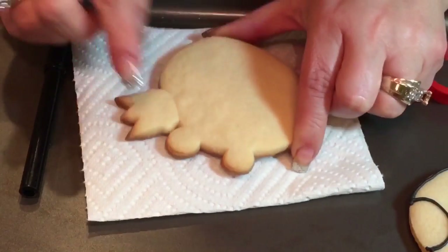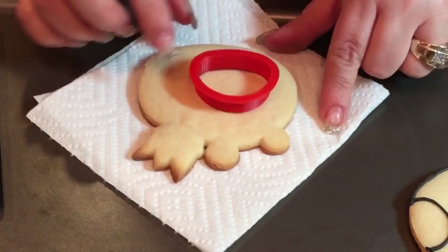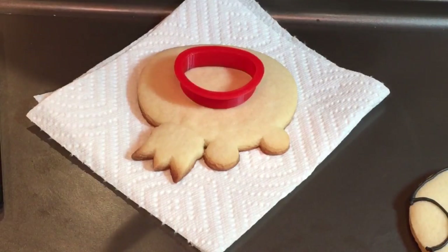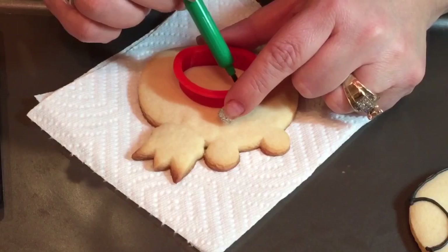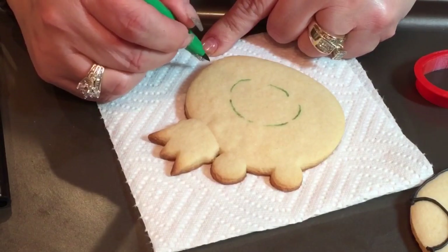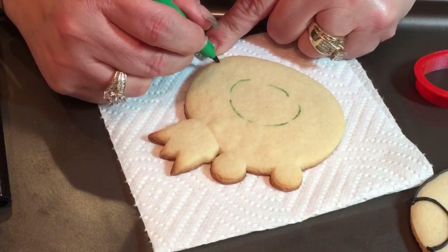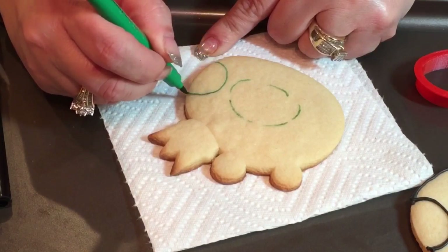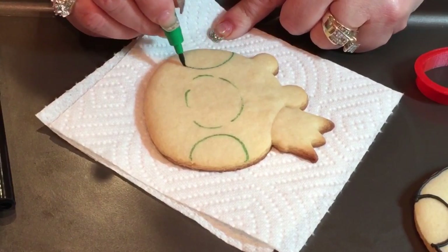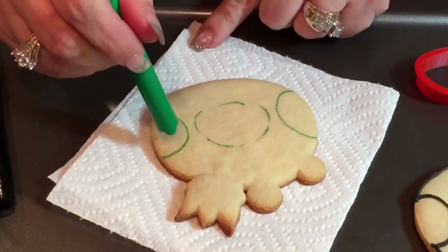I'm going to use the little nose cookie cutter piece that comes with the kit and use my edible marker to trace the inside to give me some guidelines. For the eyes, they have pretty big eyes, so I'm going to do sort of a half circle right on the side of the nose. They're going to look a little googly-eyed once we put the icing in and then the black dots for the eyes.